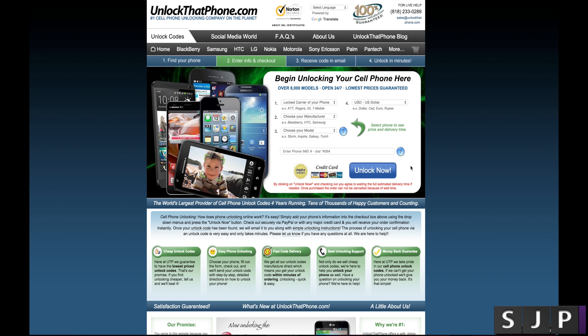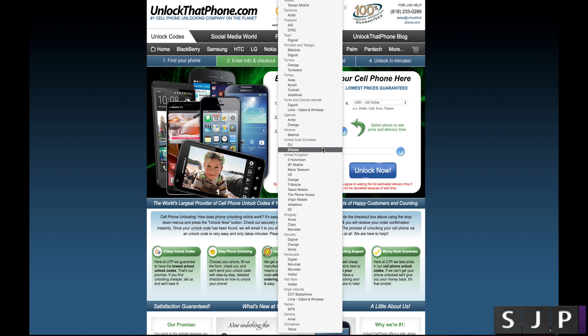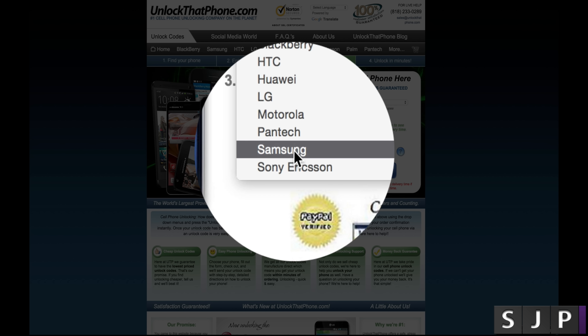Here I am on unlockthatphone.com. This is very straightforward. All you need to do is pick the carrier. I'm currently locked to the EE network here in the UK. If you're in America, you can do AT&T, T-Mobile, Verizon, Canada, etc. I'll scroll down to United Kingdom and click EE. You pick your own specific carrier at that point. Because we're unlocking the Samsung Galaxy S6 Edge, I'm going to pick Samsung. If you're using a different phone, pick that one.